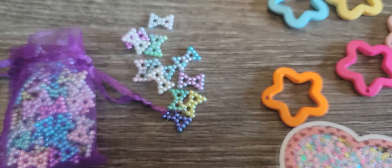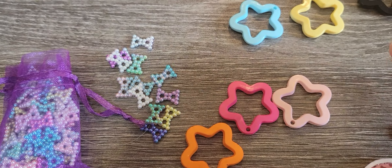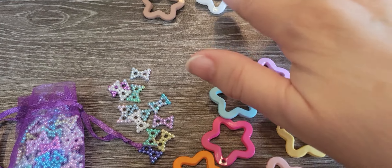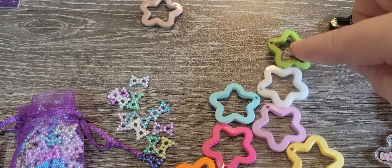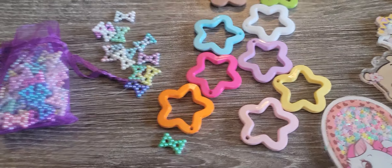And they're all stars — lots of orange, pink, bright pink, yellow, blue, purple, white, green, brown, and black. So super cute.